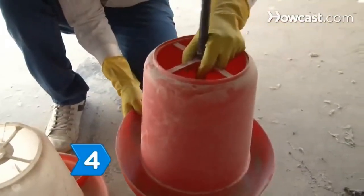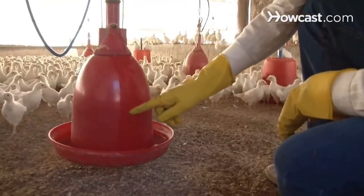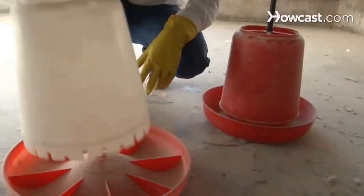Step 4. Put a waterer and feeder at one end of the brooder. Waterers and feeders can be ordered from the hatchery where you ordered your chicks and are relatively inexpensive.